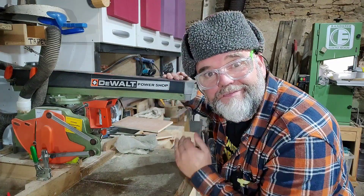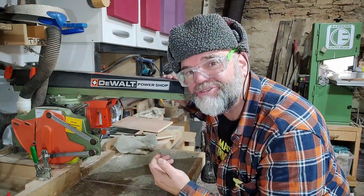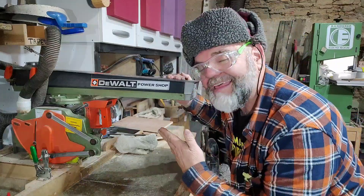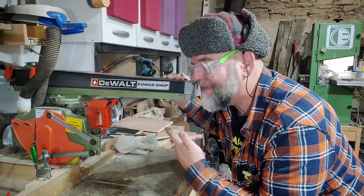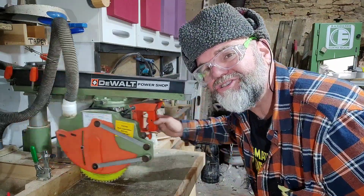It's so beautiful! You don't know how I love a radial arm saw such as this — the DeWalt DW125. I've had three of these, and this is probably the oldest. In the 20 years I've owned a radial arm saw, this one has been around the longest.